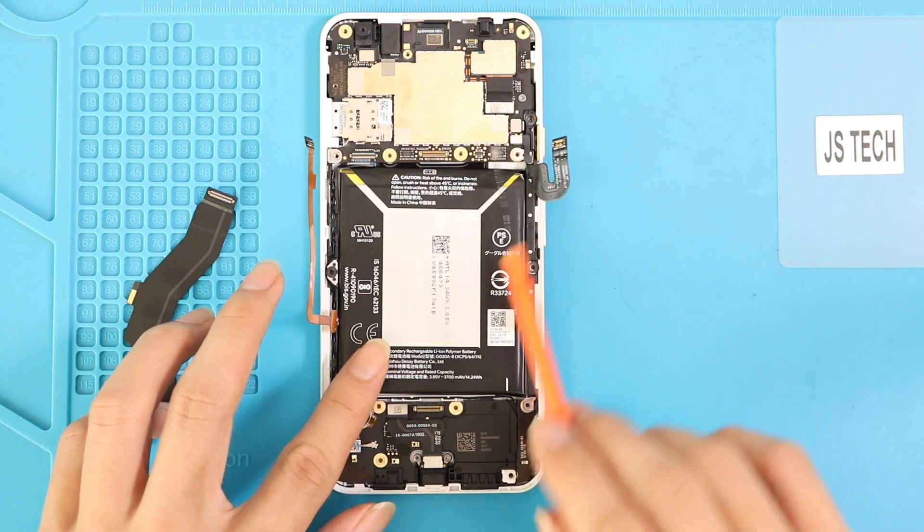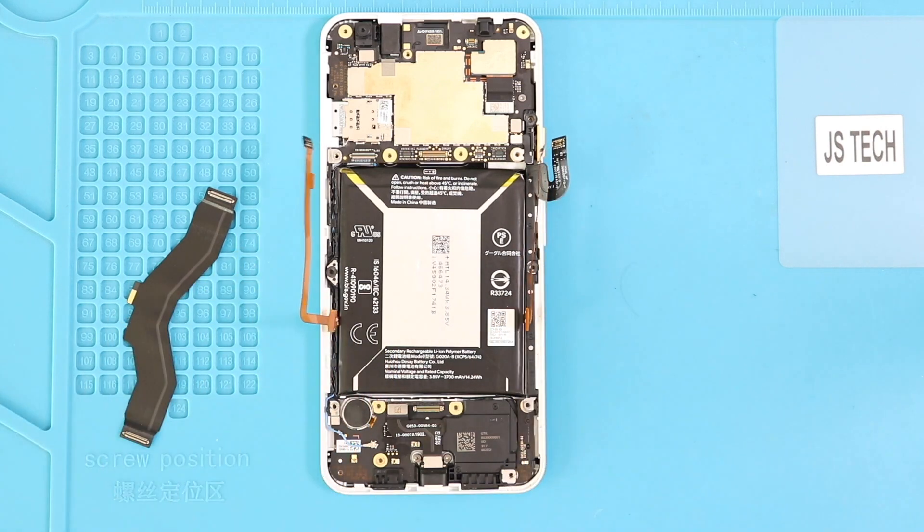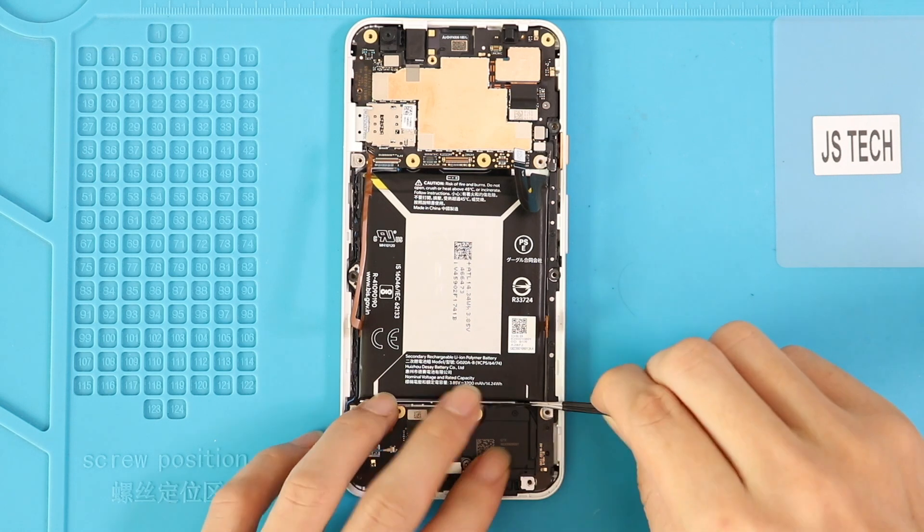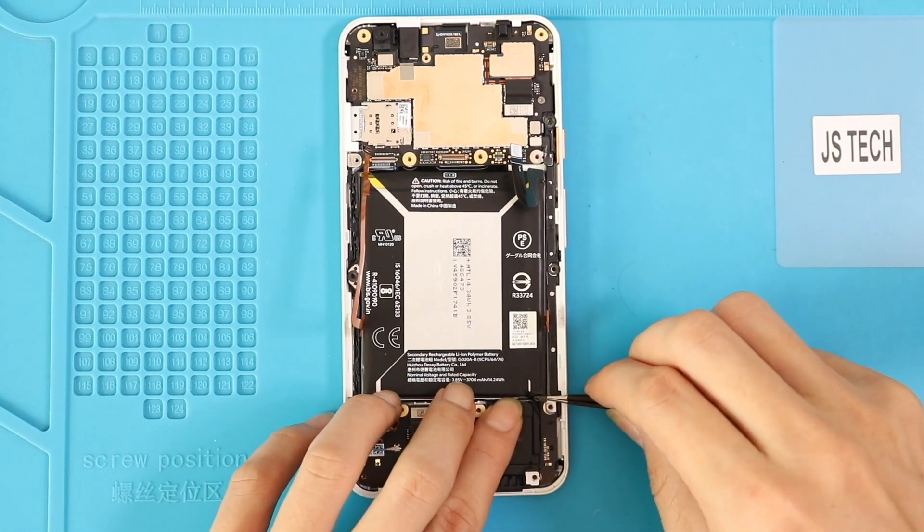There are two adhesive tabs on this phone for the battery: top left and bottom right. Gently peel the adhesive while holding the phone. Be careful — you might end up damaging the sensor flex cables.